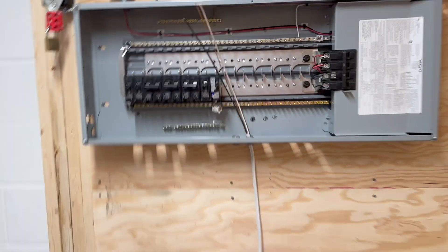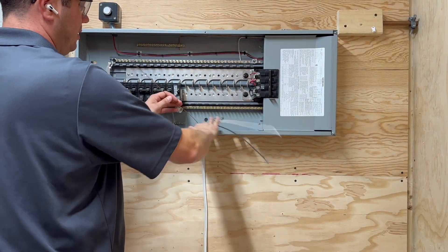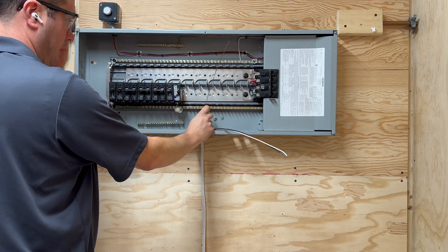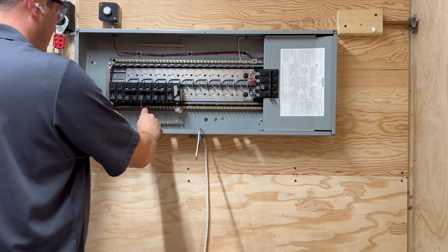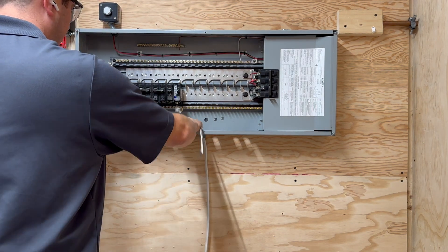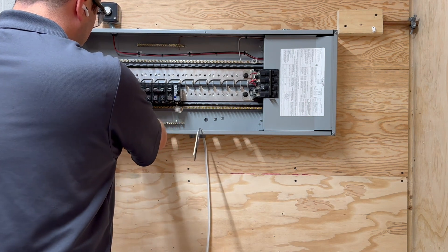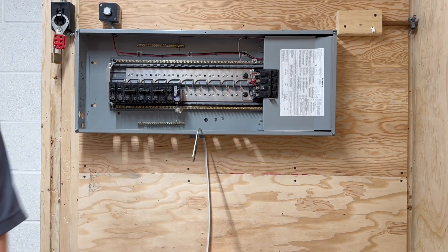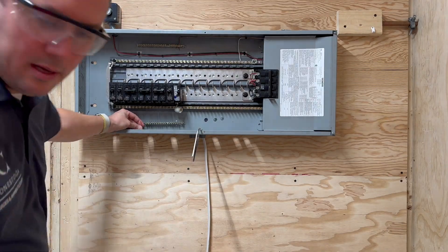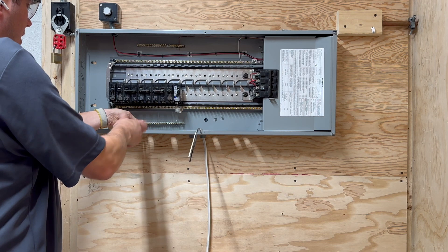I'll bring it over here again so you can see — it should be sticking roughly a quarter of an inch. At that point, my recommendation is to separate the wires. I always work with the bond wire first: tuck it nice and neat in the back of the panel, get it all tucked into the back corner, get the length you need, use your cutters, and cut the wire to length.